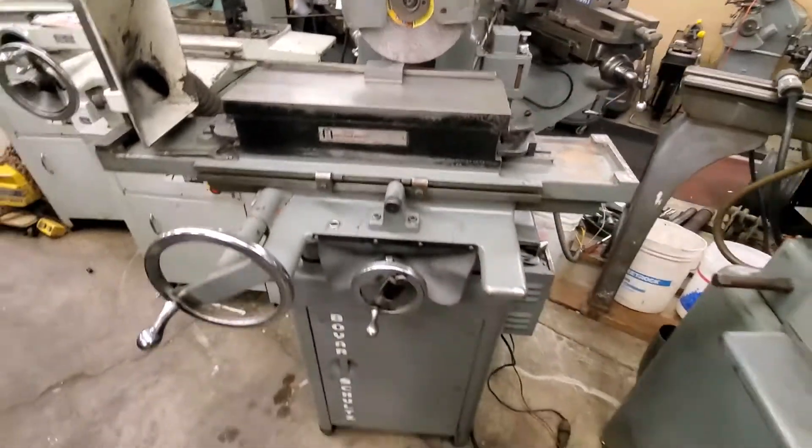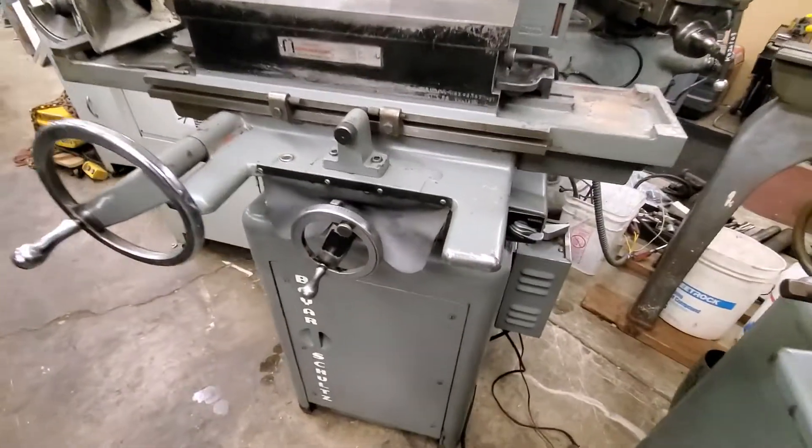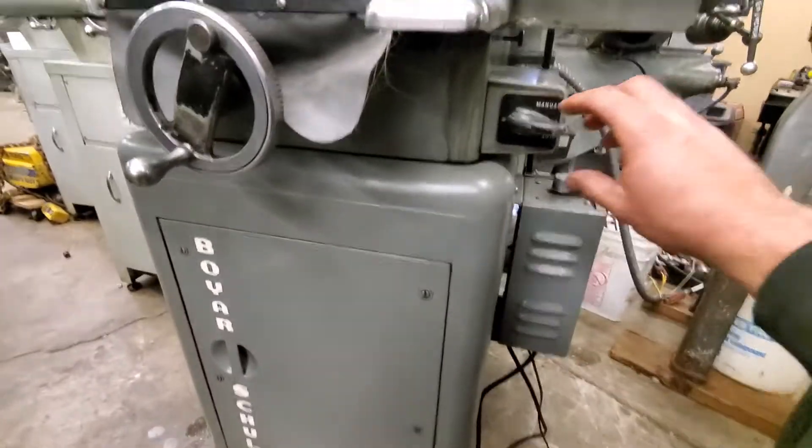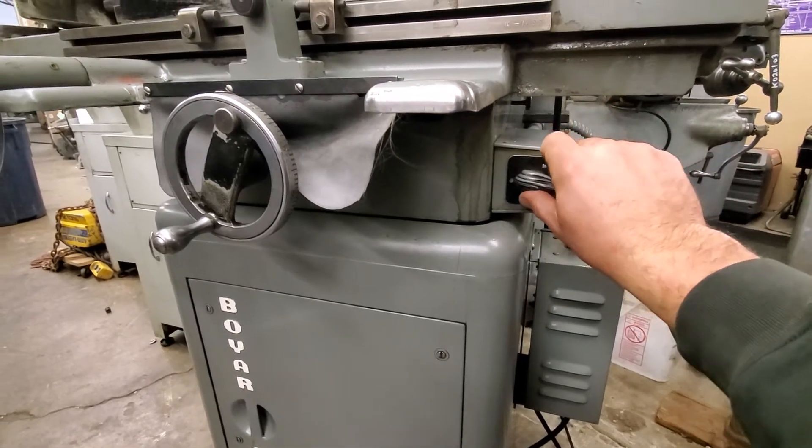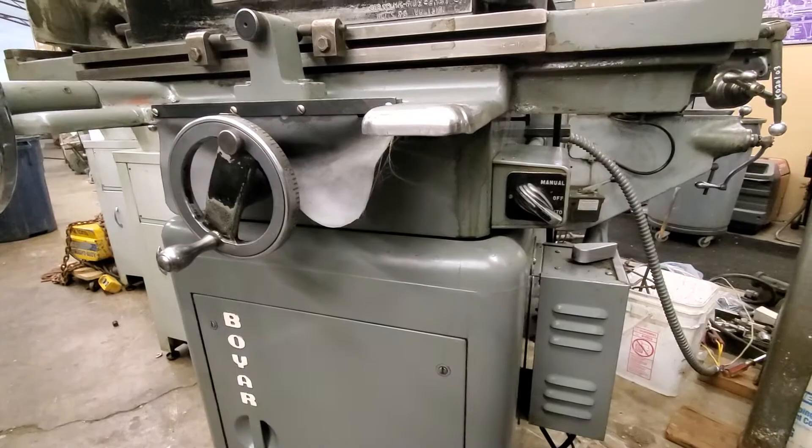It has a dust collector in the base. The switch is two position, one direction there's no dust collector on, you go the other direction and the dust collector kicks on.